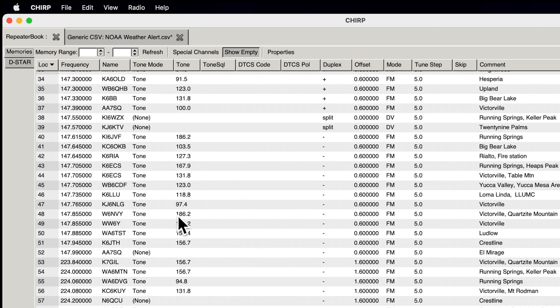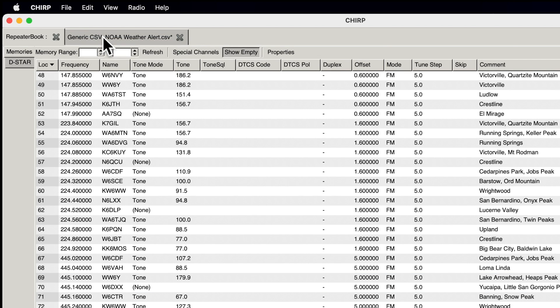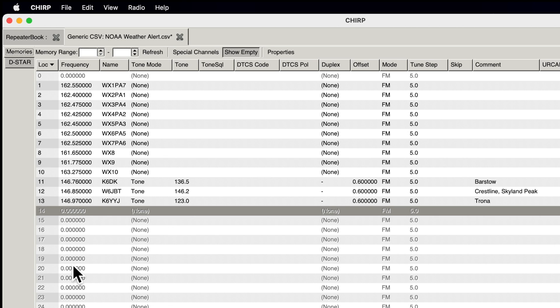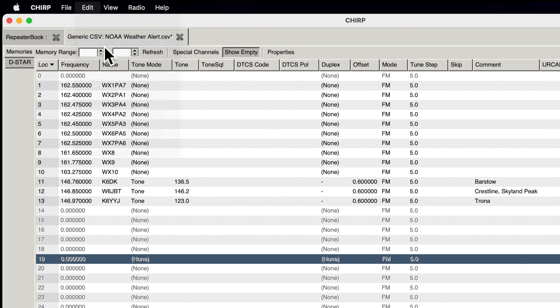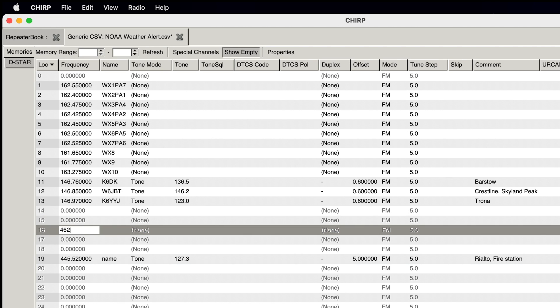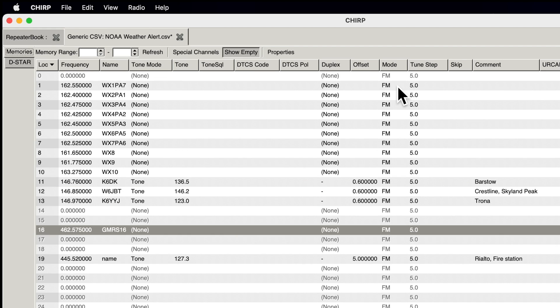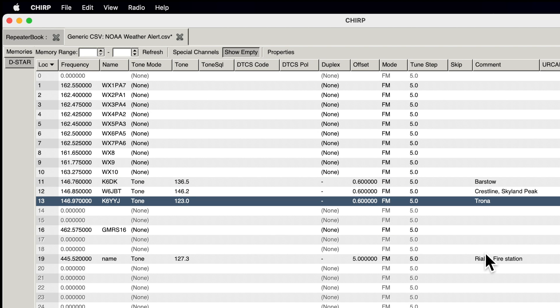I also want to add the Rialto fire station channel. I copy it, switch over to the generic tab, click channel 19, hit Edit and Paste. I can change the name right there. I also want one simplex channel, so I type in 462.575 — that's GMRS channel 16. The Baofeng UV5R is not FCC Part 95 certified for GMRS, but I'm only going to listen on this channel. Now I've got my weather stations, my repeater channels, and that GMRS channel all in one profile.